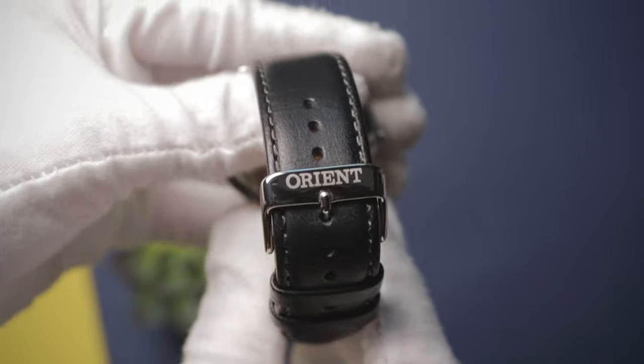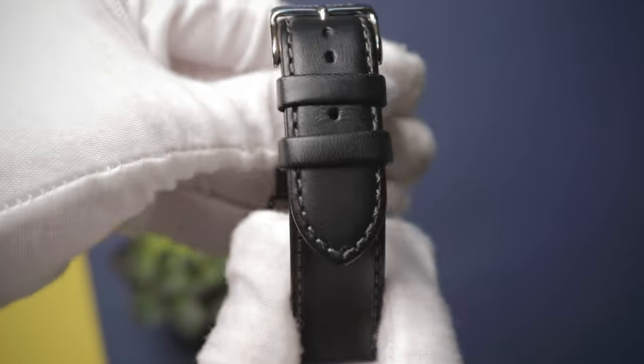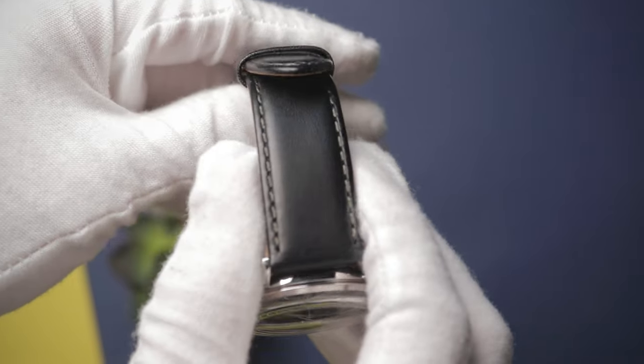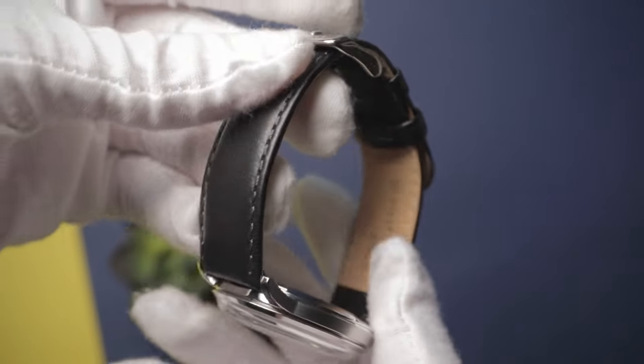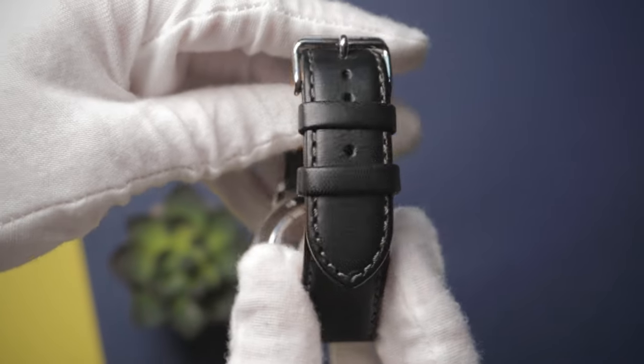The default leather strap provided is okay. It's made of low-tier genuine leather and is pretty firm to say the least. I've seen better and also worse elsewhere. You can tell that they've somewhat cut costs in this area and put it back into other areas of the watch instead, which I can get behind. I think this strap would certainly look better with a taper too, but really, when I'm considering this watch as a whole, that's an okay compromise.